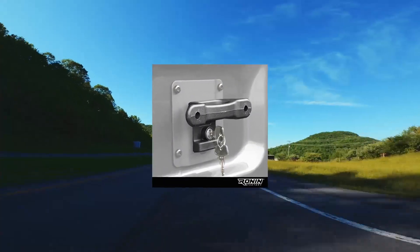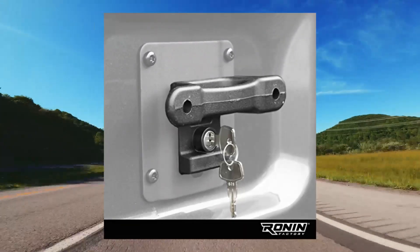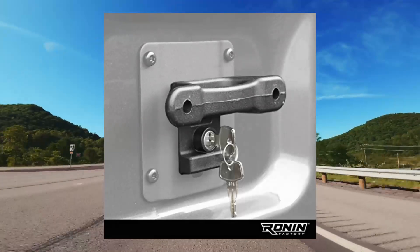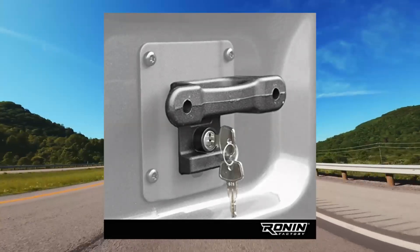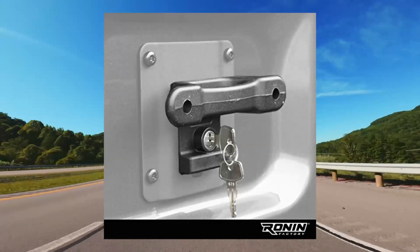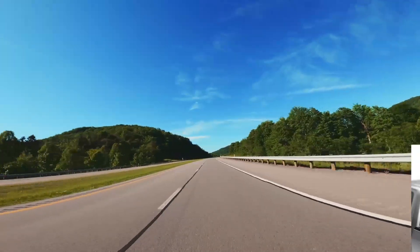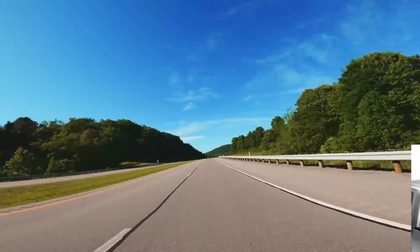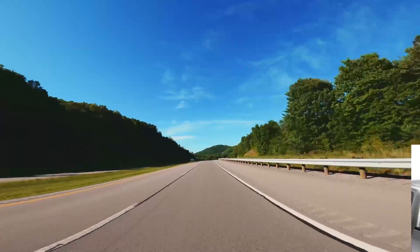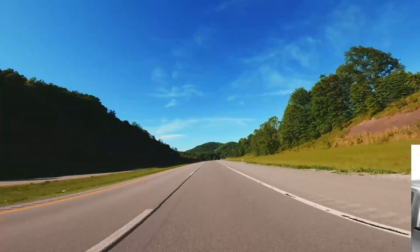Ronin Factory Truck Bed Tie Down Anchors, Box Link Cleats for Ford F-150, F-250, F-350, and Raptor. Truck Bed Cargo. Includes 4 Locking Box Link Cleats to secure on the inside of your truck bed for additional cargo tie down points.